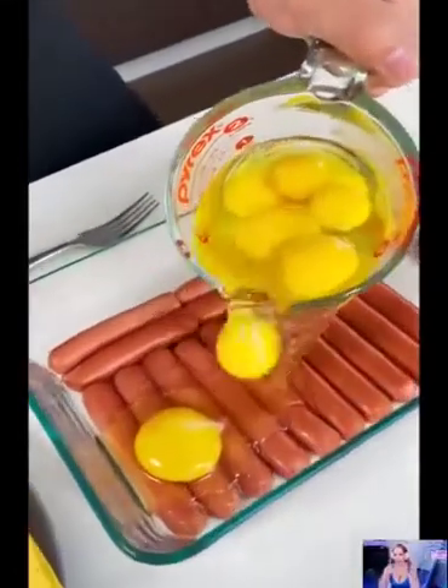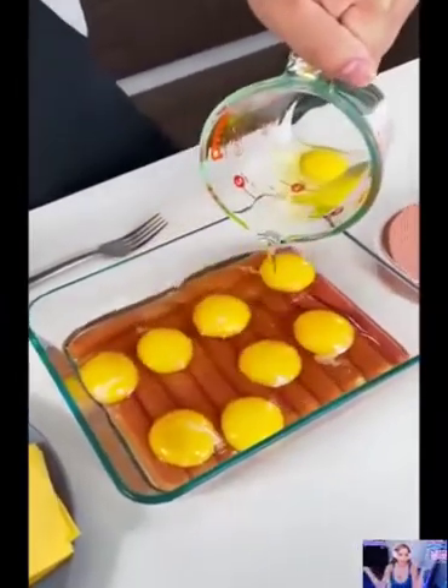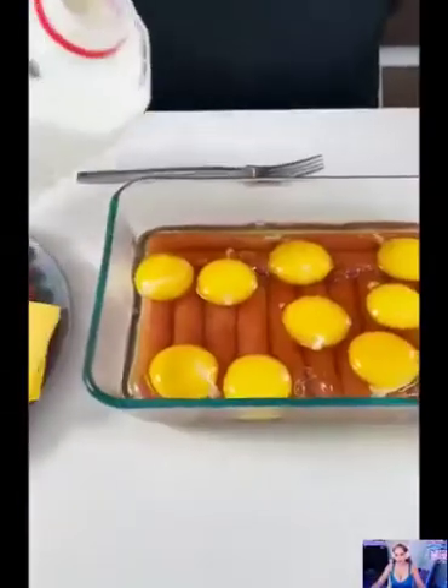Pour your eggs just right on top of your hot dogs like that. It's okay if they break, just like that. Just fully coat all your hot dogs like that. Milk — oh, some milk? Just little touches like that.